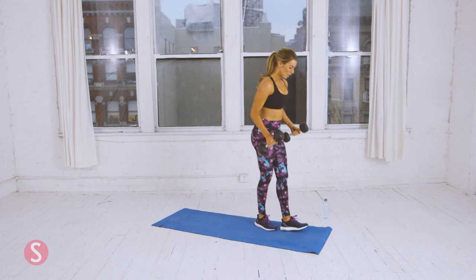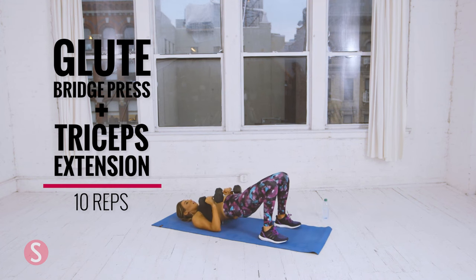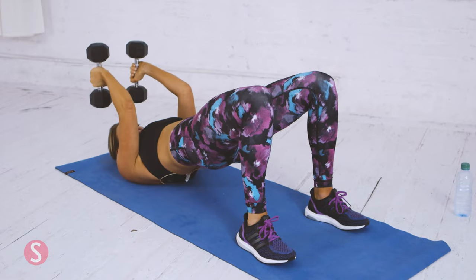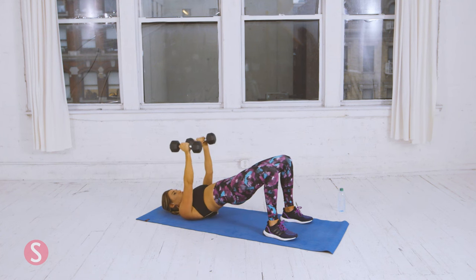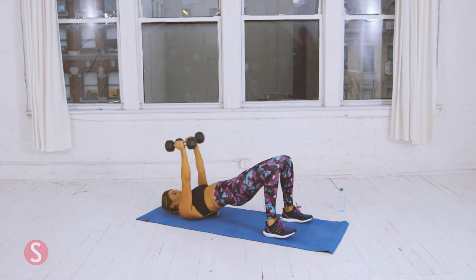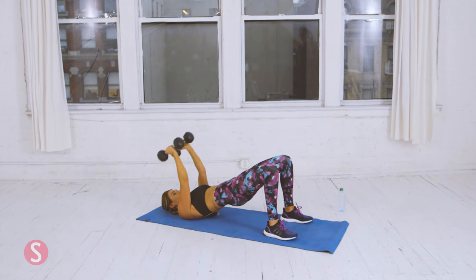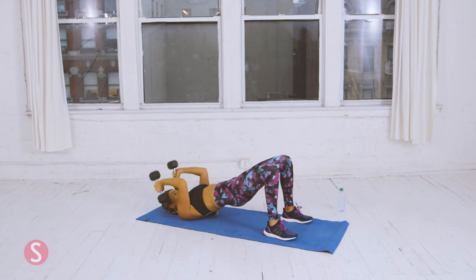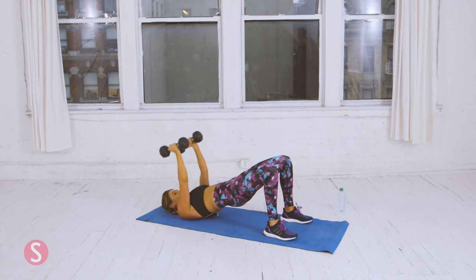Take a deep breath. Now we're going to get on the ground and do the glute bridge press with tricep extension. Raise your hips and maintain this position throughout. Press straight up, and lower your arms until your forearms are parallel to the ground. That's one. We're going to do ten total. Keep your elbows close into your body — you don't want your elbows flaring out to the side. Ten. Okay.